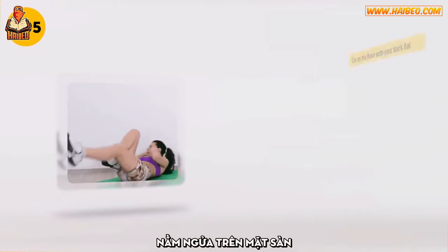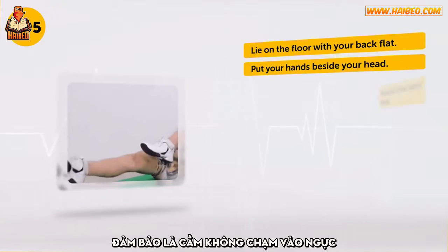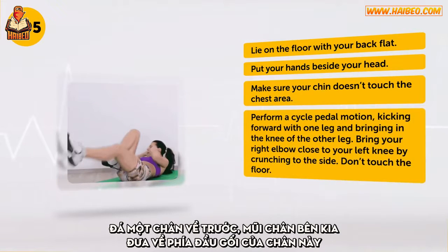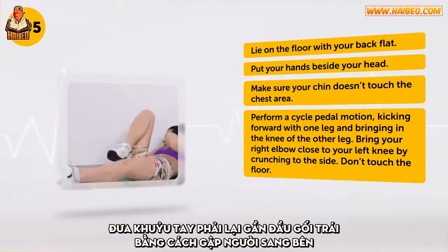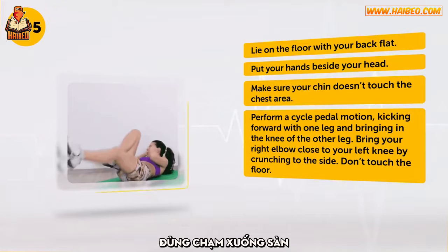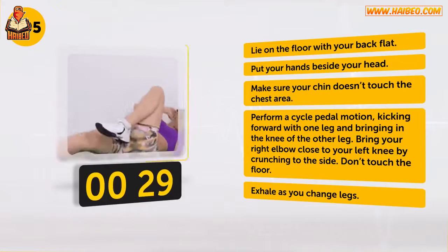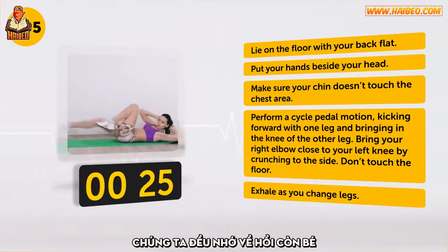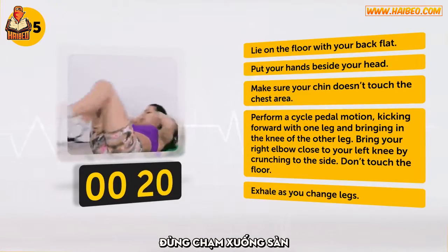Lie on the floor with your back flat. Put your hands beside your head — make sure your chin doesn't touch the chest area. Perform a cycle pedal motion, kicking forward with one leg and bringing in the knee of the other leg. Bring your right elbow close to your left knee by crunching to the side. Don't touch the floor. Exhale as you change legs. That is another widespread exercise — we all remember it from our childhood. Imagine as if you're riding a bike.